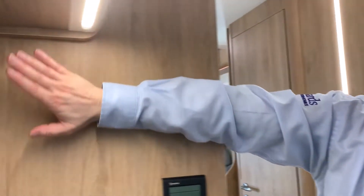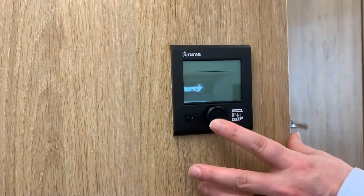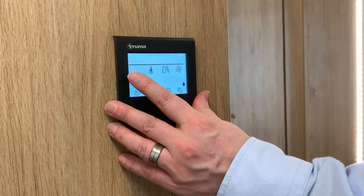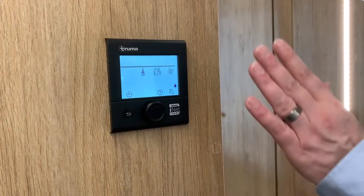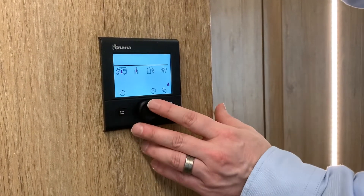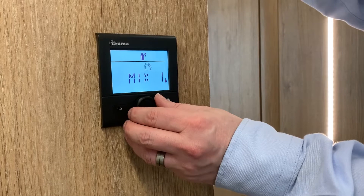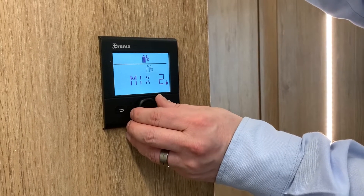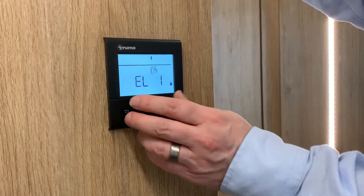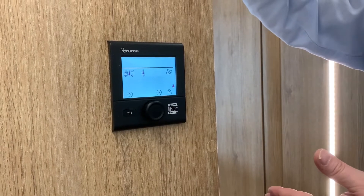In the rear lounge we have your light switches and your TV prep. That brings me on to your heating system. At the moment it's off - to turn it on, keep your finger pressed on there. Press again and that will bring up your icons. You have temperature, water, and heat source as your three main ones. We want to start with number three - heat source. Press on there, go to start, and you have: gas only; mix one which is gas and one electric element; mix two which is gas and two electric elements; or purely electric with one or two electric elements. For now we'll go to one electric element as we're plugged into the mains, because your electric will only work if plugged in and gas will only work if your gas is on.